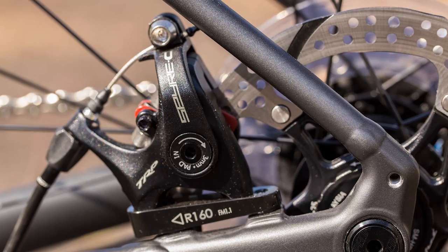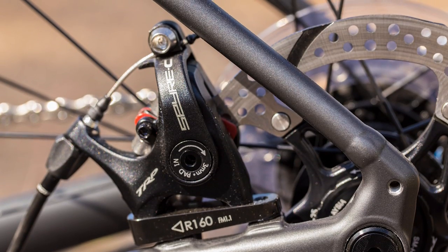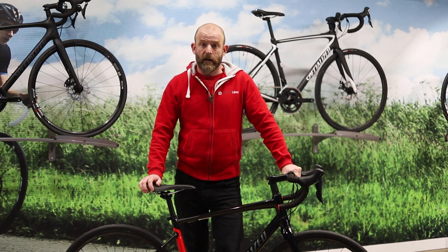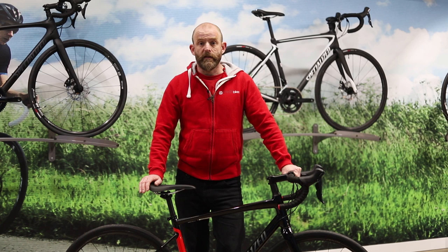The entry level models start with mechanical disc brakes, and as you go up through the range, the Comp and the S-Works feature hydraulic disc brakes for the very best braking performance.